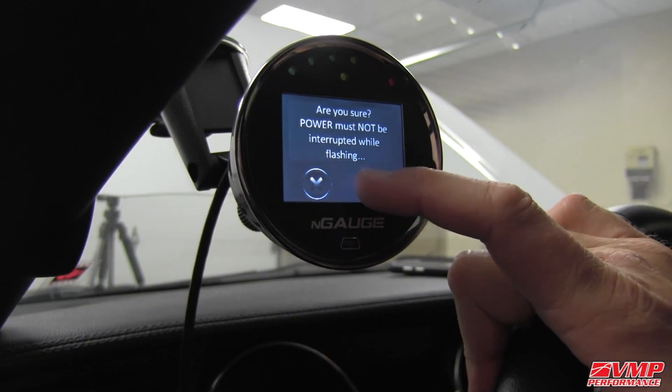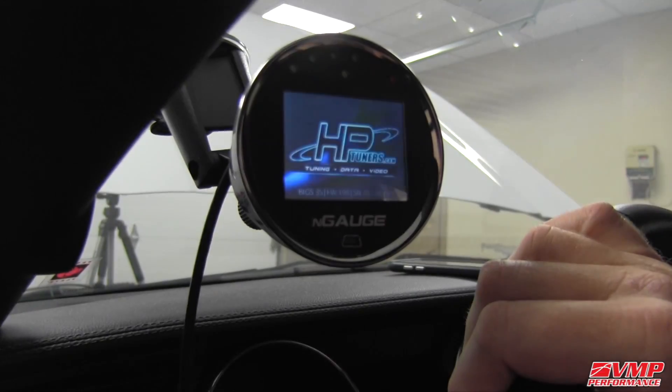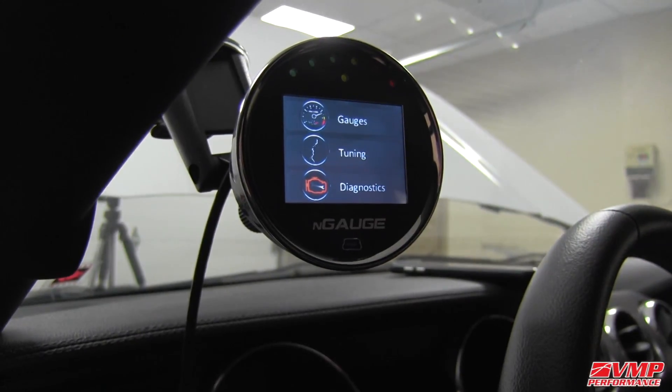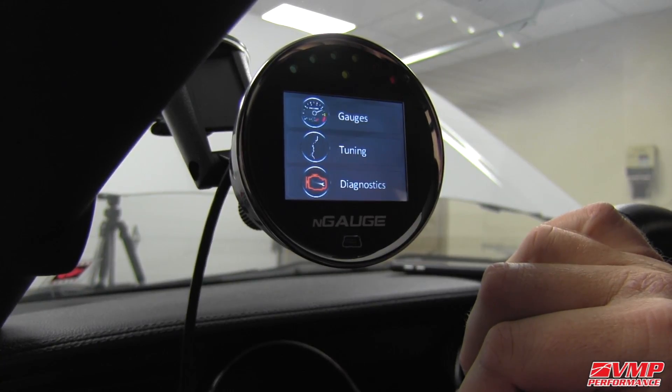We confirm we're sure, and the update proceeds. Check out more of our N-Gage videos on VMP Performance's YouTube channel.